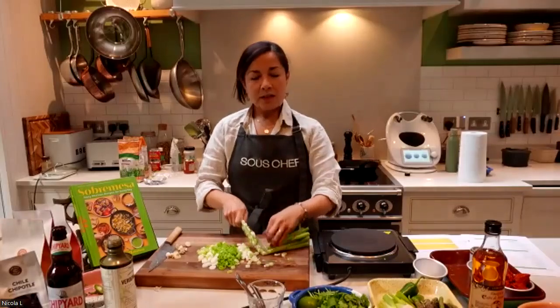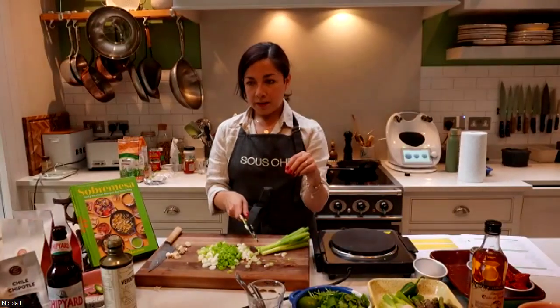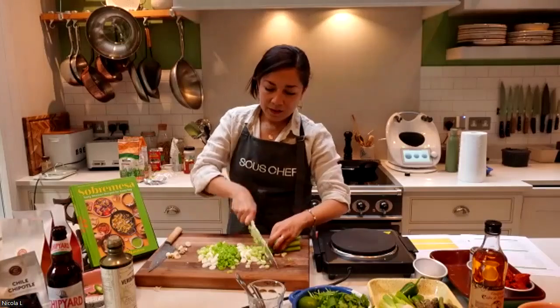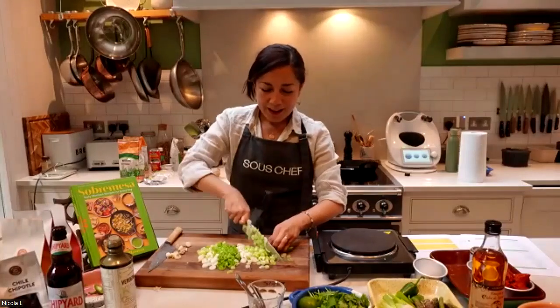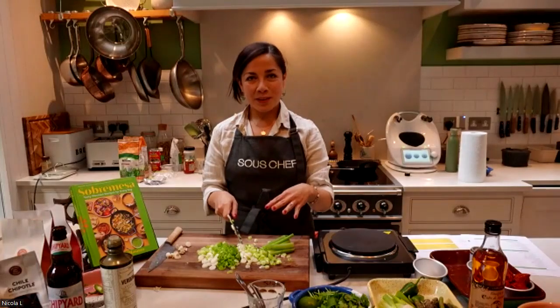In Mexico, chorizo is not as firm as the one you normally find here. I love how it blends itself into salsas, which I'll show you in a minute. It's kind of my substitution that I like using here in the UK.